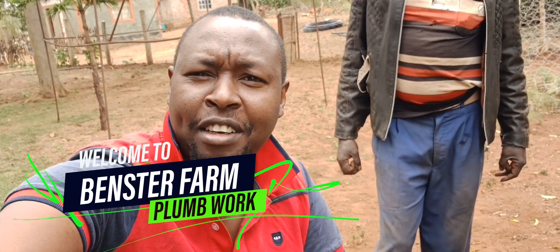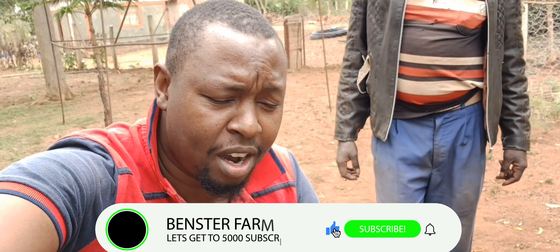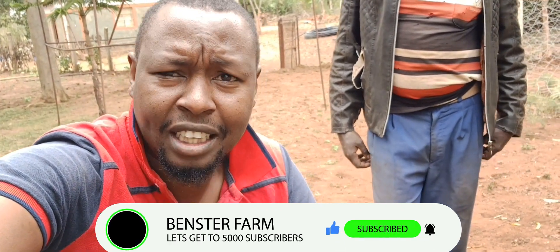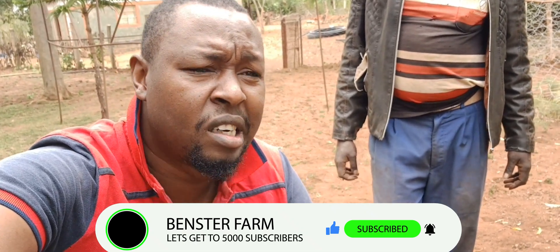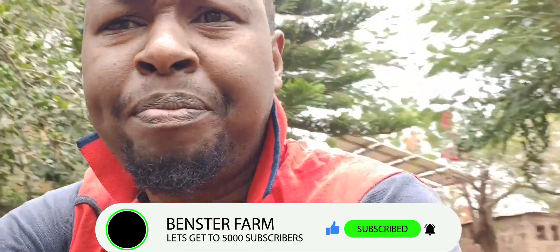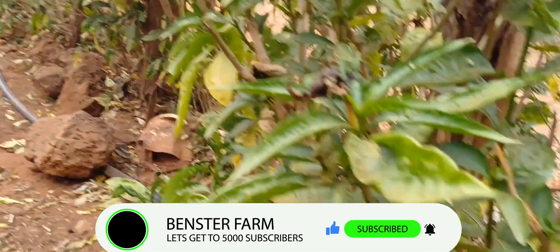Hello, good people, welcome back to Benster Farm. Today it's all about plumbing work. I'm trying to connect my HDPE pipe, build some tees — that is junctions — and I also want to install a sprinkler. There is just a main pipe running from that end to here.